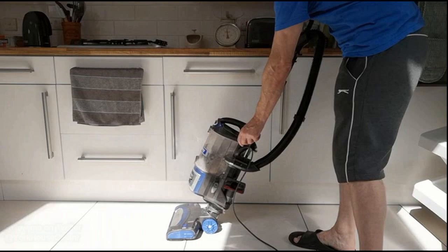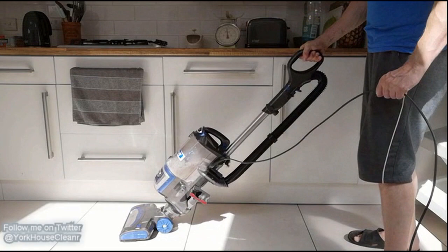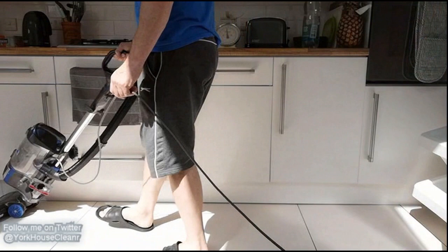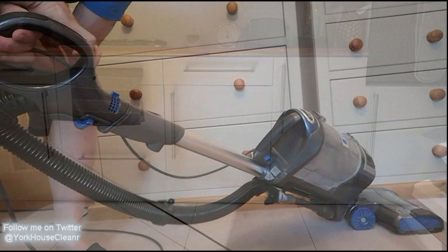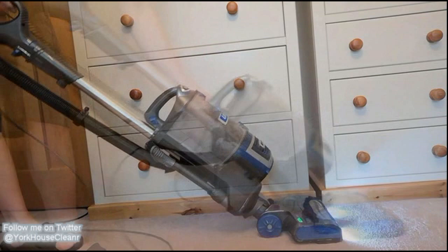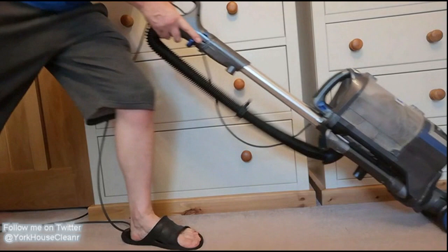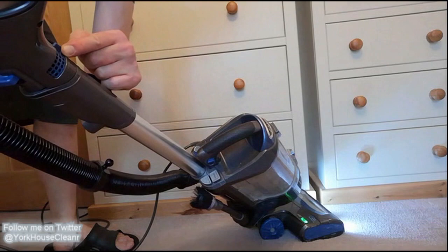On this tiled floor here, with the air flow completely closed, it's a real struggle to actually turn and move the vacuum because it holds to the floor that tightly. Once you release the air flow, the vacuum moves quite freely. On this carpeted floor, the same thing happens — with the air flow completely closed, it's really difficult to move. I was really pushing and straining to get the thing to move — it was gripping to the floor that tightly. But again, once you release the air flow, it still vacuums up and the vacuum moves a lot more freely across the floor.